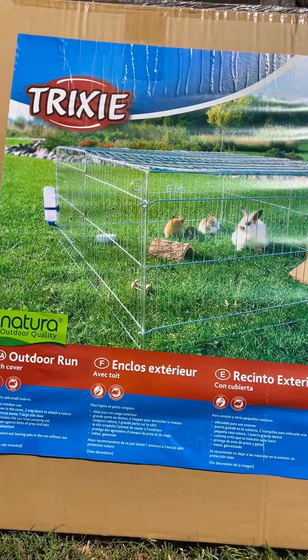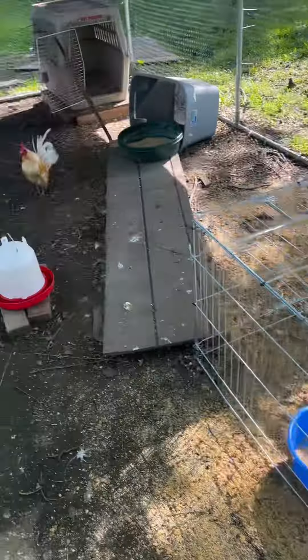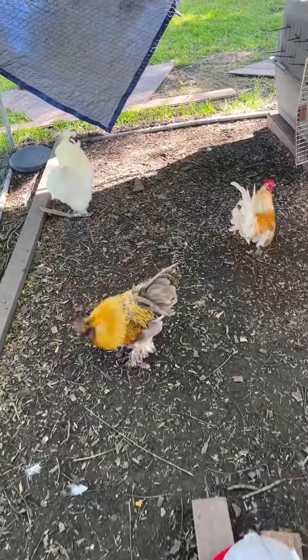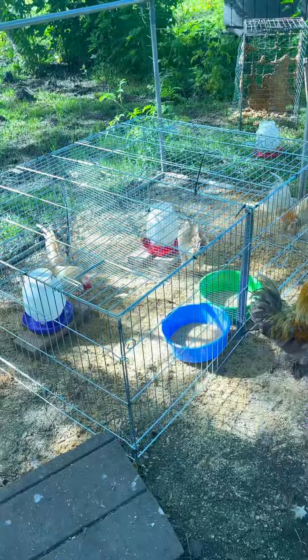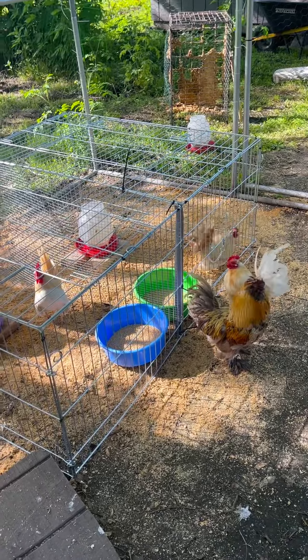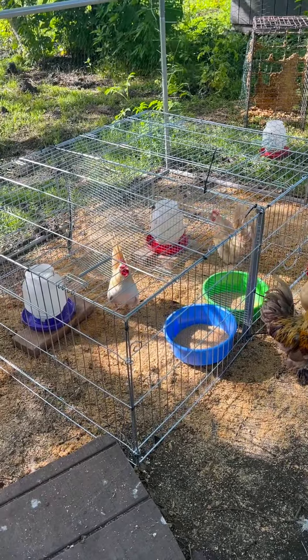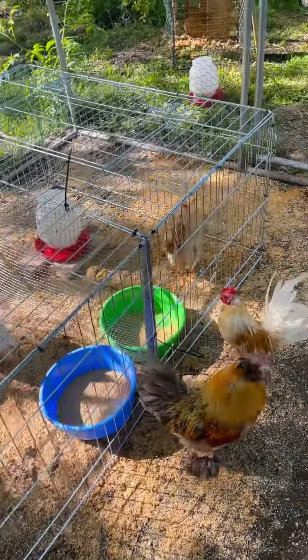I got it moved in here to the bachelor coop, so hopefully I can integrate these guys. If you need a Sarama rooster in the Houston area, I'm your gal. The boys are now moved into their new pen. Hopefully a week or so of being in here will allow everyone to establish their pecking order and integrate nicely — that's how I'm going to add some new boys to the bachelor coop.